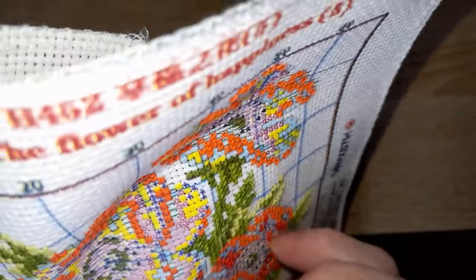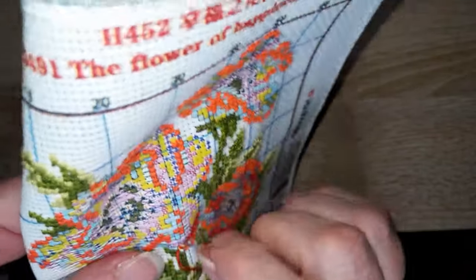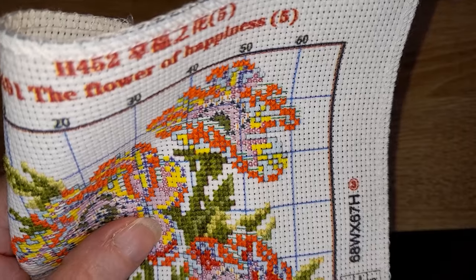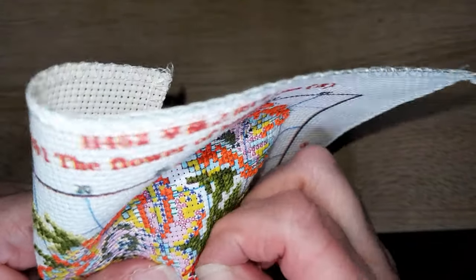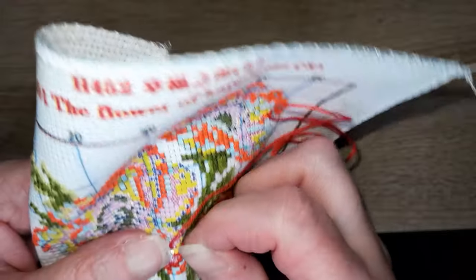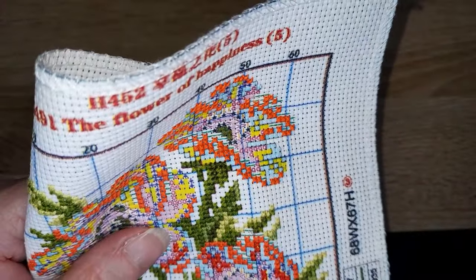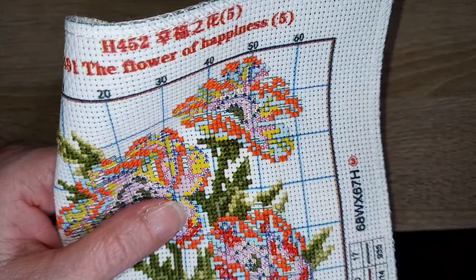Sur ma chaîne, mes toutes premières vidéos — mes cinq ou six premières — étaient consacrées au Diamond Painting : le démarrage du premier DP, ce qu'on fait avec les perles. Il y a aussi plein d'autres vidéos où on voit qu'on diamante. Mais alors, mes premières vidéos sont pourries de chez pourri — si vous avez envie de rigoler, n'hésitez pas à aller les voir.